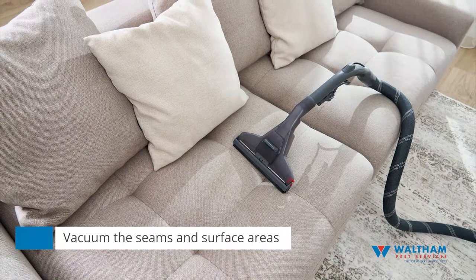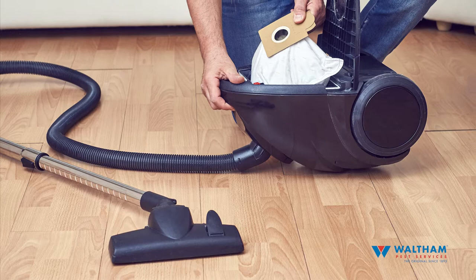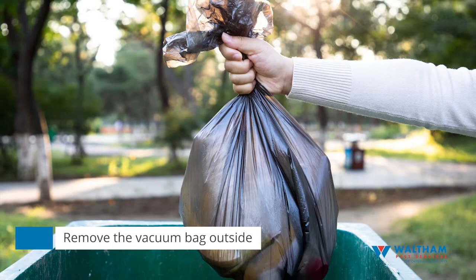Carefully remove the vacuum cleaner bag and place it in a plastic bag and secure tightly. Discard the vacuum bag outside of the building immediately. Any bed bugs you vacuumed up will be outside instead of in your apartment.